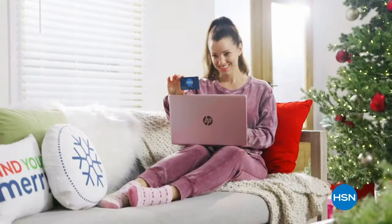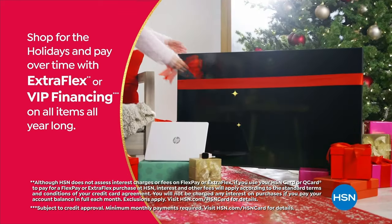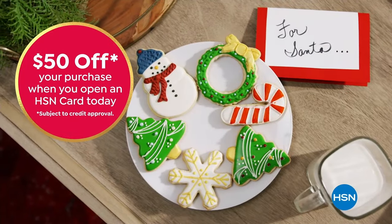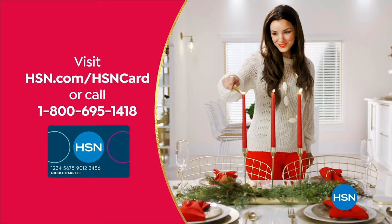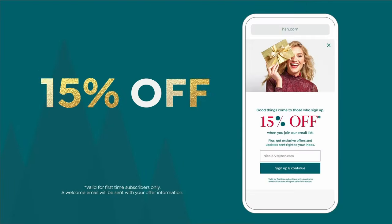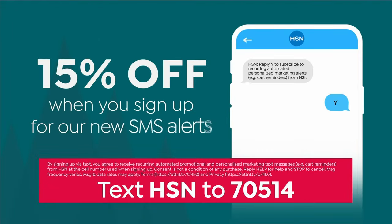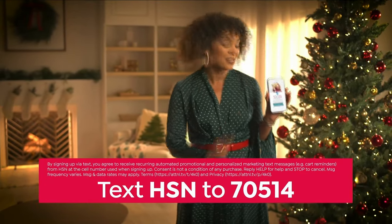Tis the season to be a VIP. Use your HSN card to get the best deals on gifts for everyone. Shop now for the holidays and pay over time with Extra Flex or VIP financing on every item, plus at least eight VIP savings events a year, and the HSN card has no annual fee. Apply now and instantly get $50 off when you're approved. Visit hsn.com/hsncard or call 1-800-695-1418. Sign up for HSN emails and receive an exclusive 15% off your next purchase, and take another 15% off when you sign up for SMS alerts by texting HSN to 70514.